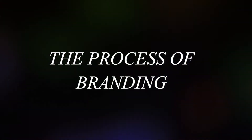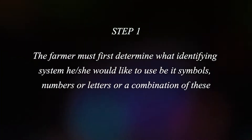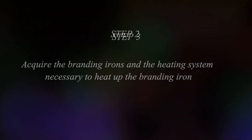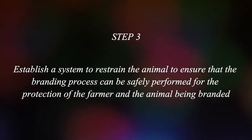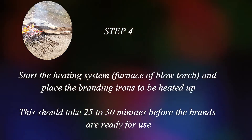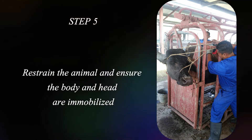The process of branding: The farmer must first determine what identifying system he or she would like to use, be it symbol, numbers, or letters, or a combination of these. Acquire the branding irons and the heating system necessary to heat up the branding irons. Establish a system to restrain the animal to ensure that the branding process can be safely performed for the protection of the farmer and the animal being branded. Start the heating system and place the branding irons to be heated up. This should take 25 to 30 minutes before the brands are ready for use. Restrain the animal and ensure the body and head are immobilized.